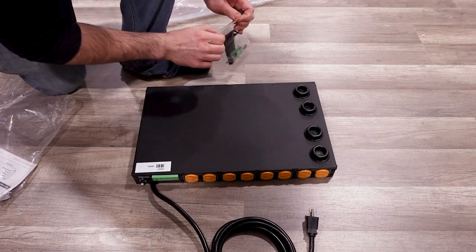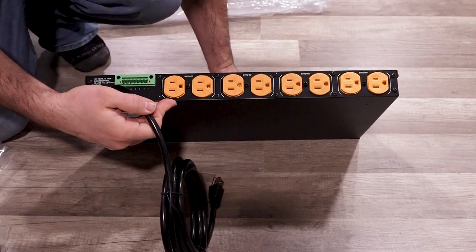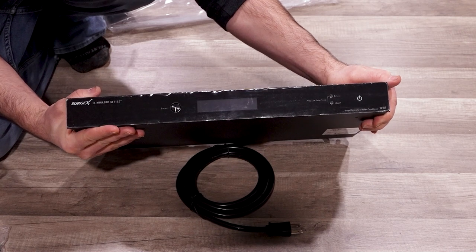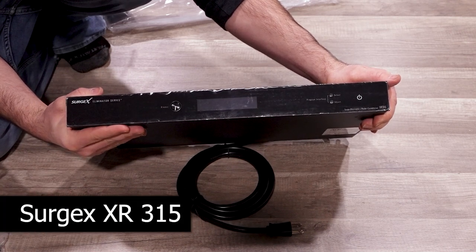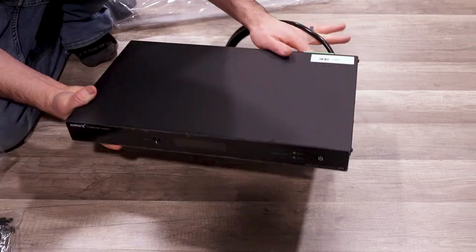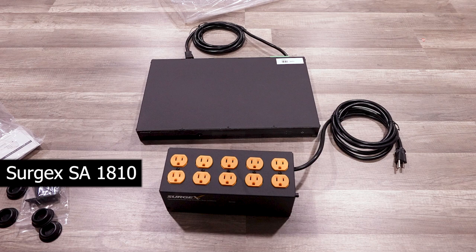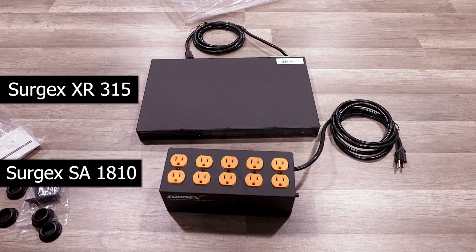Here is the hardware to install this unit, whether you go with rack mount ears or feet. Let's clear off the top — here's a look at the rear, and here's the front. This was your Surgex XR315. And here are the two units side by side: the Surgex SA1810 and the Surgex XR315.